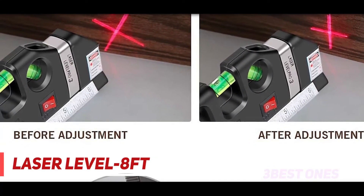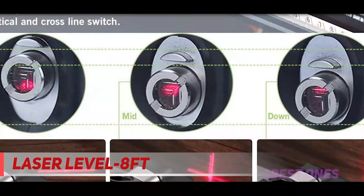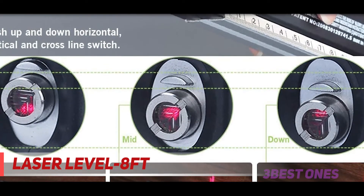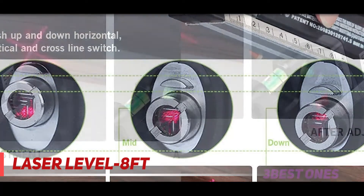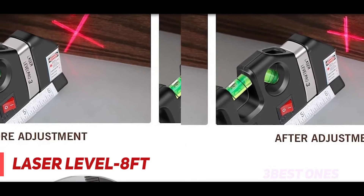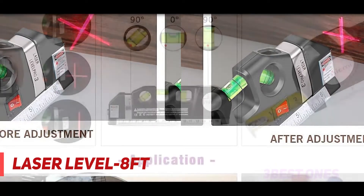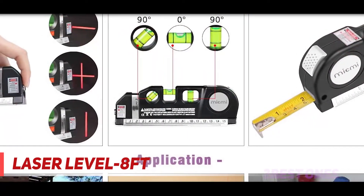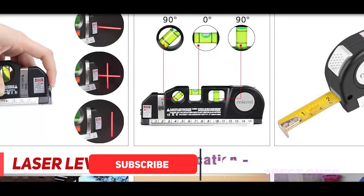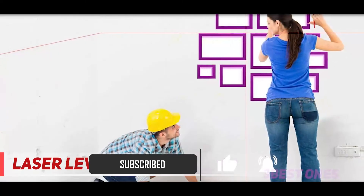Whether you need to draw a straight line or take a precise measurement, this multi-purpose laser level by Make Me will never let you down. Being equipped with the latest multi-pronged measurement technology, it delivers pinpoint accuracy. This battery-operated tool features a three-pronged approach: a combination of a triple position leveling bubble, a fine-tuned 8-feet measuring tape, and a three-line mode laser.